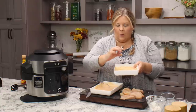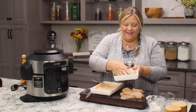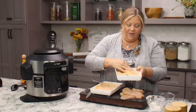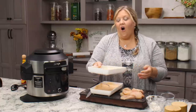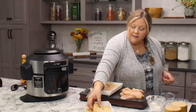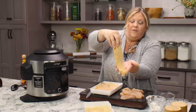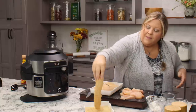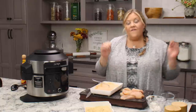I was really impressed the first time I made these — they're like restaurant quality, which is what I go for in all my recipes. Carefully lift it out — look at that, it is beautiful and perfect. Now I'm just going to set this aside and finish up the rest while I preheat my air fryer.